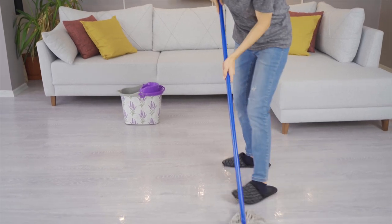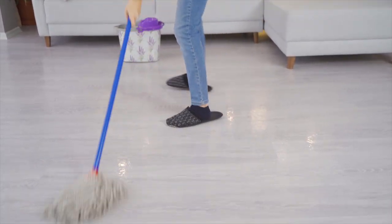I see a lot of videos where they lug around a big bucket and use a string mop, using that same water over and over again. That's not clean. You're basically just rubbing all of the dirty water all over your floor.